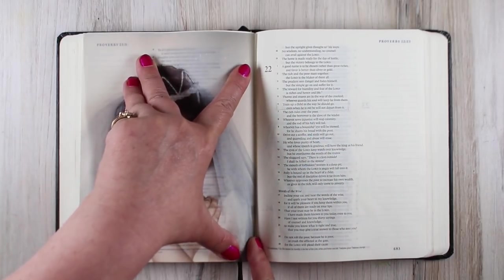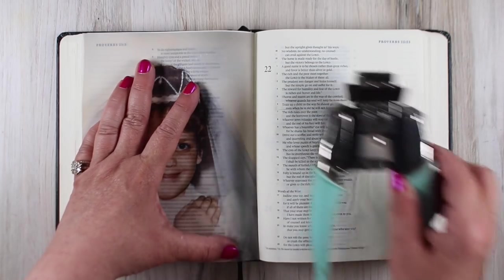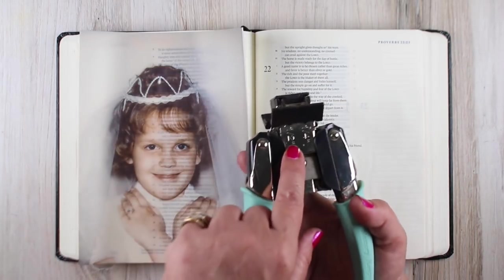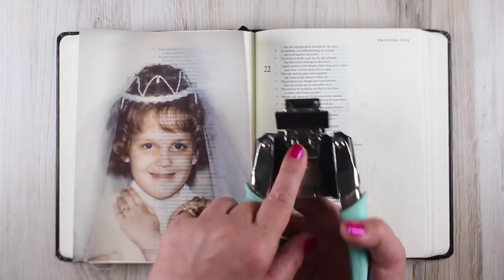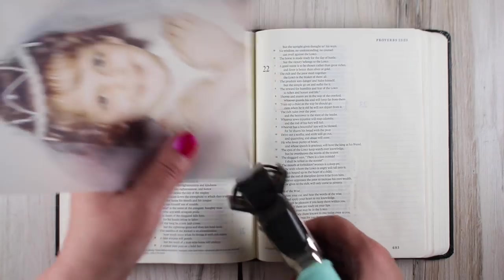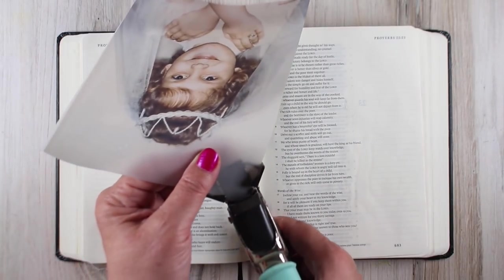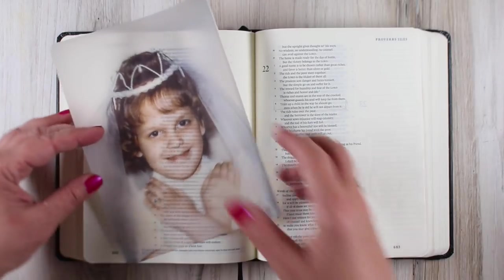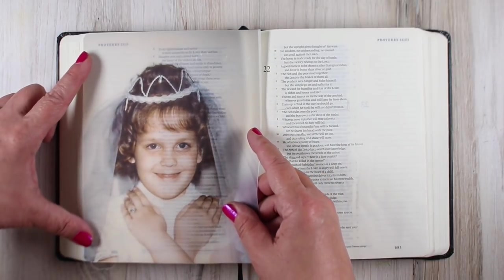I've got it cut exactly to the size of the page, and I want to tuck it in the center with some adhesive. Before adhering it, though, I'm going to use my corner chomper, which is like a glorified corner rounder — there are lots of smaller ones out there. I'll round two corners. If you don't have a corner rounder, you can just take scissors and knock off a little corner so you don't have a square corner with the rounded pages in your Bible.